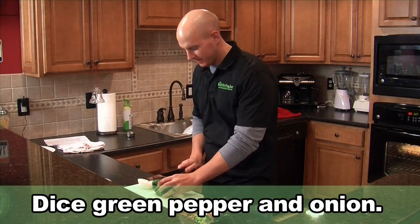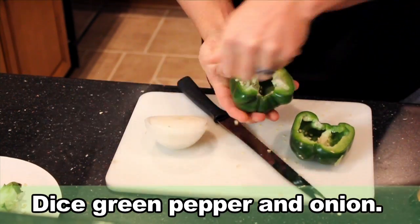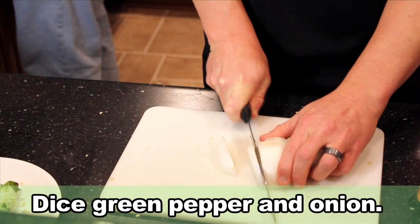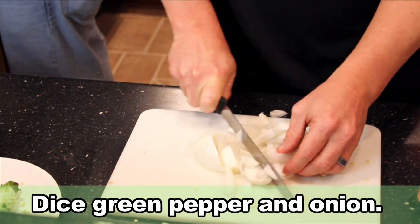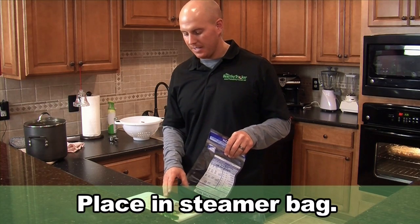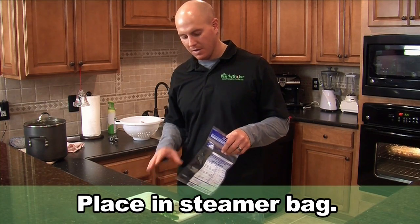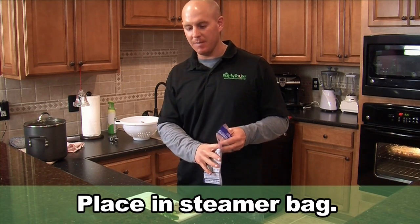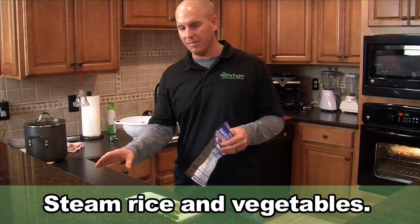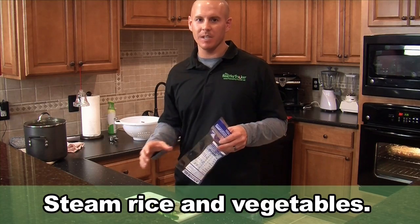So to get started, let's cut up the green pepper and onions. Now everything's prepped. We're going to take the pre-cooked meat, the green pepper, the onions, put this all in a steamer bag and steam it in the microwave. We're also going to steam the mixed veggies and the rice separately and then mix it all together.